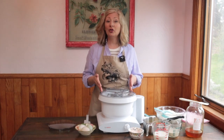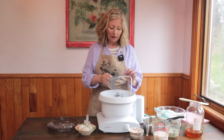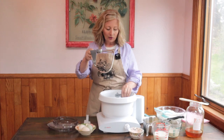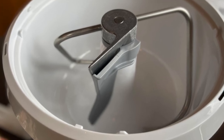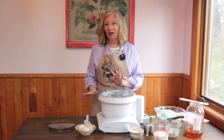Let's set up our Bosch mixer for making bread. We'll be using the dough hook and the dough hook extender today. Drop the dough hook extender in first, then add the dough hook and spin until it clicks — that means it's in position. Add the splash ring and this will keep your counter clean.